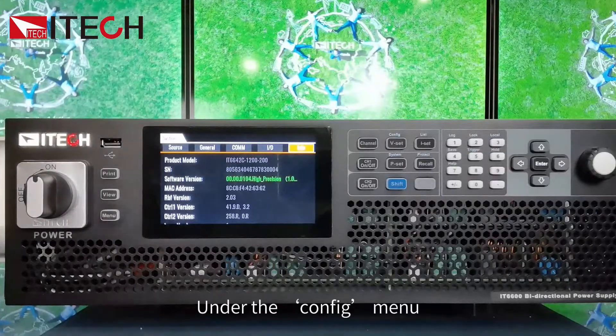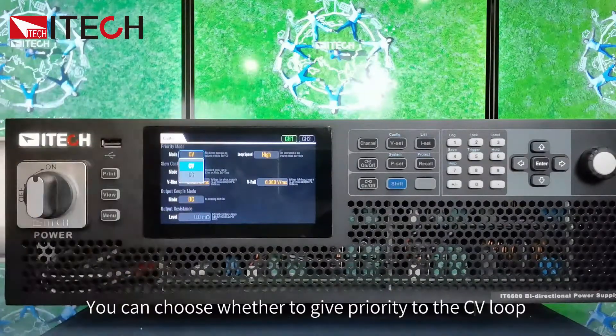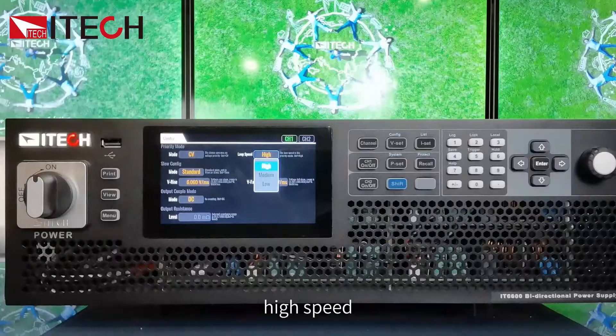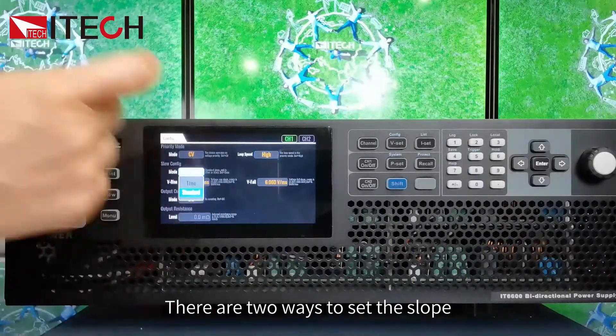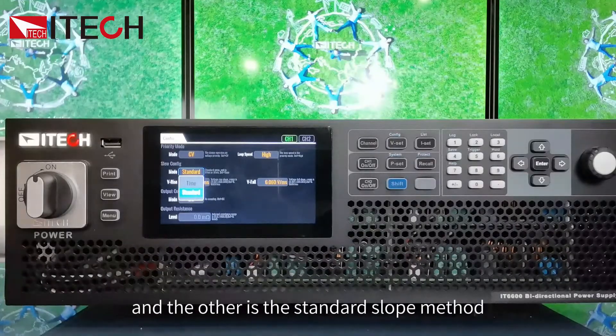Under the Config menu, you can set the loop priority — choose whether to give priority to the CV loop or the CC loop. Selecting Done, you can set the loop speed: high speed, medium speed, or low speed. The slope can also be set here. There are two ways to set the slope: one is using time as the slope, and the other is the standard slope method.